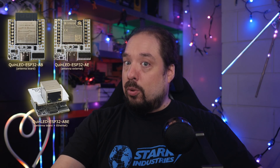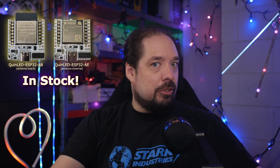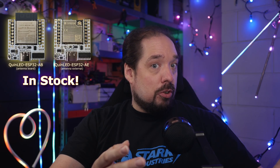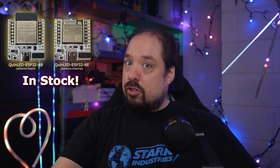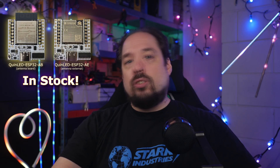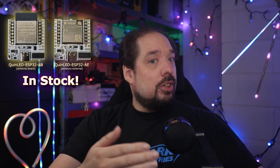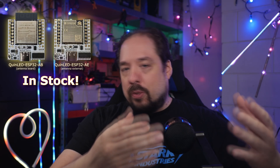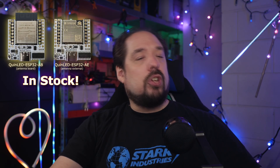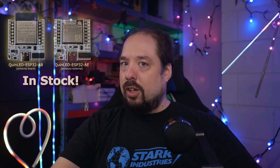The AB antenna board and AE antenna external are now available in both worldwide and US stores. Even better, if you're looking for an ESP32 for your own projects, they are now also available as separate purchases too — for your own projects, or to upgrade your current QuinLED Dig boards. You can even get them pre-soldered for a little bit extra in either the new normal form with all pins soldered, or as a legacy addition for using it on previous versions of the QuinLED Dig boards.